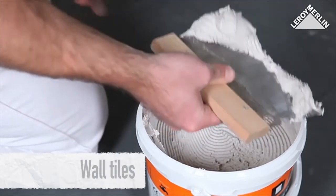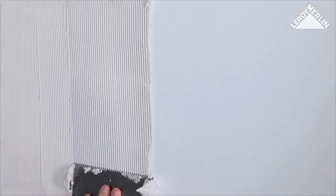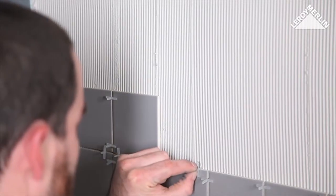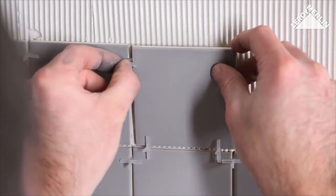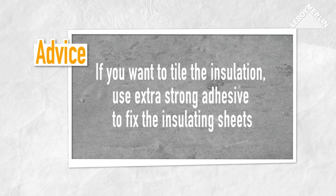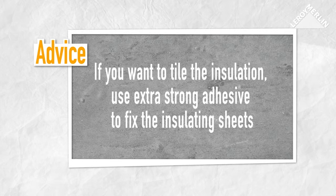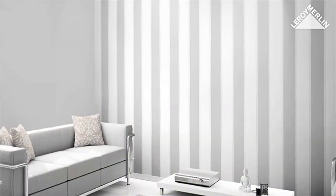You can fix tiles directly onto the sheets without any special preparation, provided that you use the correct tile cement. Just one piece of advice: never use tiles bigger than 10 centimeters by 10 centimeters. You should wait four days before sealing the tiles. If you intend to put tiles onto the insulation, use extra strong adhesive when fixing the insulation sheets. This provides discreet but effective insulation that can be completely forgotten once you apply the covering of your choice.